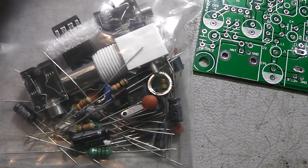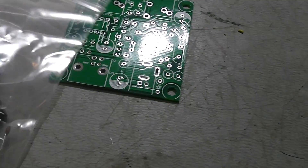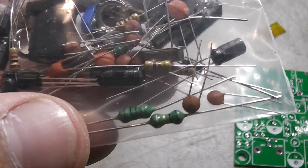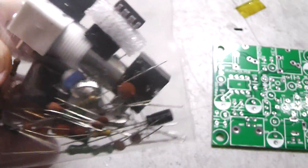There's the parts bag. BNC connector, IC is in there. No toroids to wind — it uses molded inductors. There's not much to it. Sorry for the shaky one-handed video here. Like I said, this is just going to be a real quick video; I didn't want to set everything up.